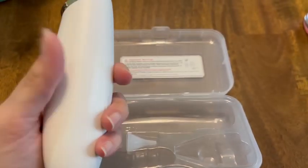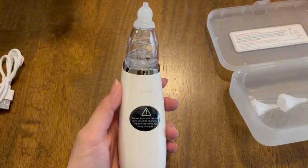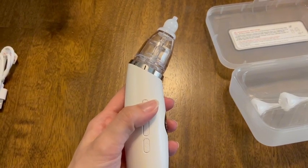The unit itself is a fairly good size, so you can see me holding it in my hand. I can have a good grip on it while I'm trying to get baby to stay still. Easy to use.